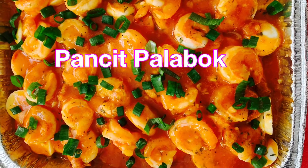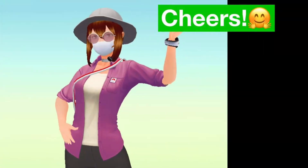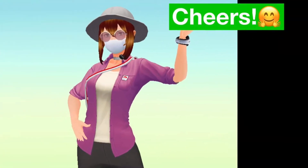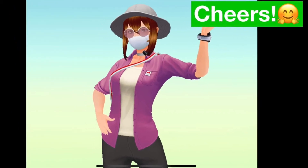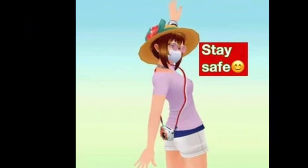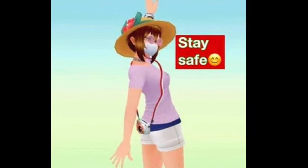Hello everyone, here's our version of pansit palabok. Our ingredients are shrimp, boiled egg, ground chicharron, lots of garlic, and spring onions to sprinkle at the end, the noodle, and the Mamasita palabok powder. Enjoy, thank you.